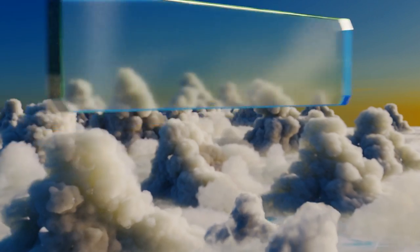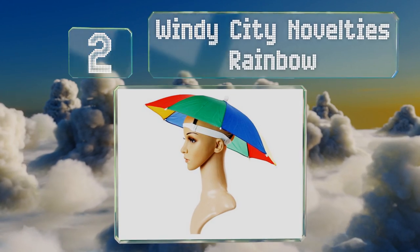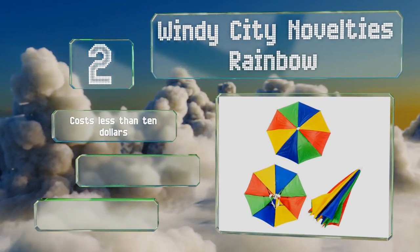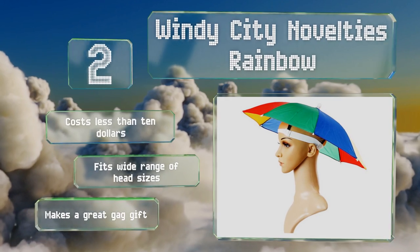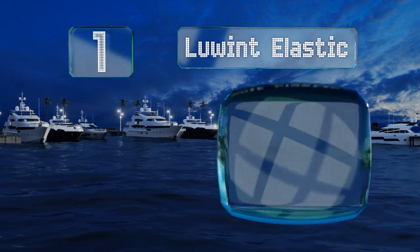At number two, bold and brightly colored, the Windy City Novelty's Rainbow is a fashion statement that's sure to spark plenty of conversations. The playful print is perfect for kids, but that doesn't mean that fun-loving adults can't pull it off too. It costs less than ten dollars and fits a wide range of head sizes. It also makes a great gag gift.